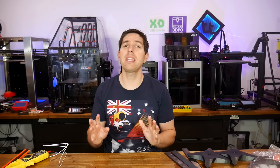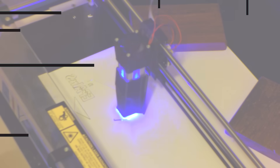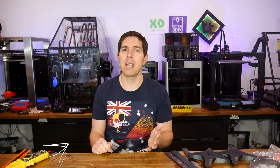Do you want to see an example of sunk cost fallacy? Well, I am all in on getting the most out of my Prusa XL. Today, we fit and test a community designed enclosure. I realise that not many of my viewers will own a Prusa XL, so I invite you to just sit back, get your popcorn, and see how much money and effort it takes to get the most potential out of it.